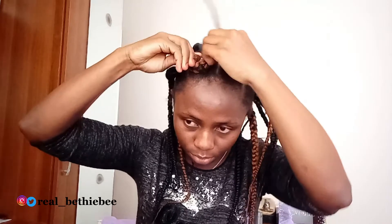The final step is to tuck in each braid in a circular motion.